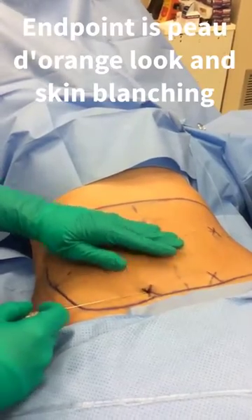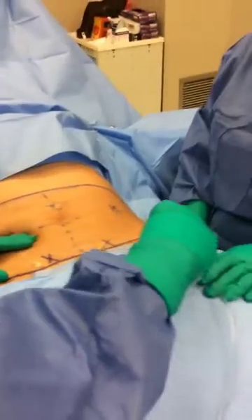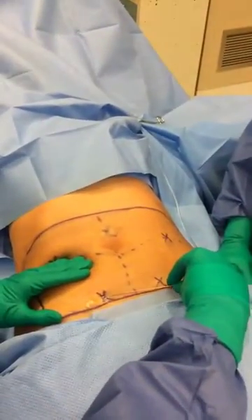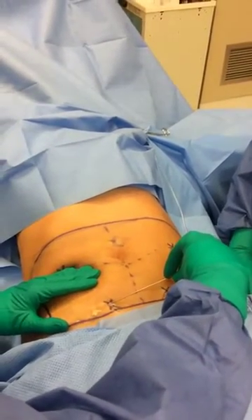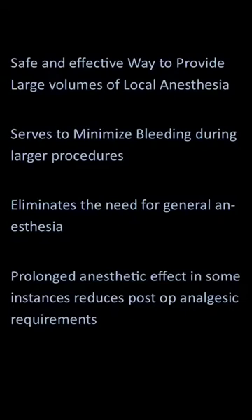At our endpoint, we're looking for skin blanching and a peau d'orange-like look — like an orange peel — and that should allow us to have adequate anesthesia. This is a great technique to learn. I recommend all derm surgeons learn this. Do a few with a preceptor and start off on healthy patients. Again, a great technique with these wonderful benefits. Thank you.